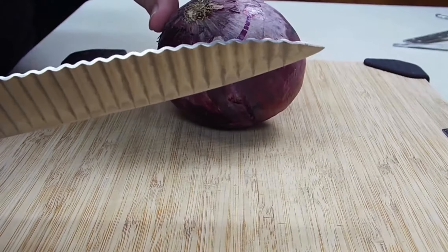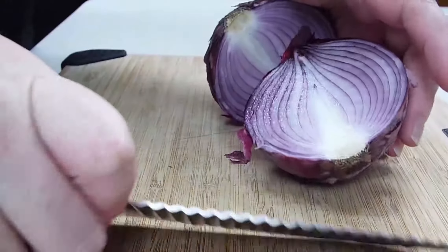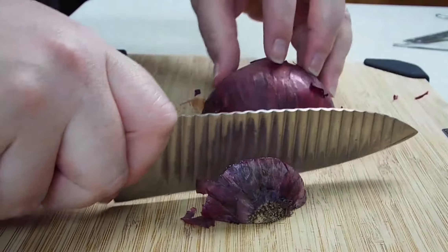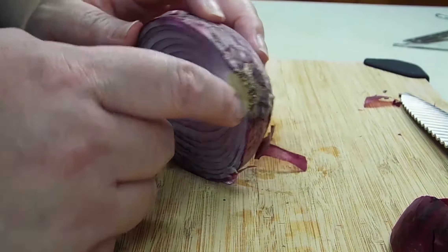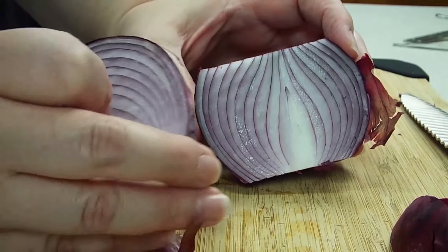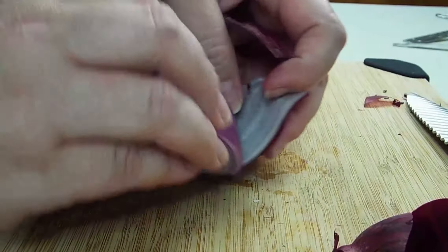We just need a half of this onion, so I am going to cut it from root to tip in half. Mind your fingers. We'll put that other half over there. And then I'm going to cut the root and the tip off. The reason we cut the ends off is because this part is really woody and this is where it grows, so we don't want that in our food. This is the papery side, so we want a good clean cut. We want to eat the inside, not this outer part. All we're going to do is peel this outside portion.